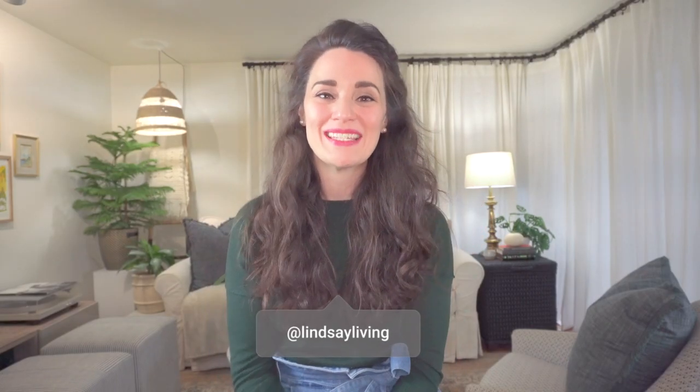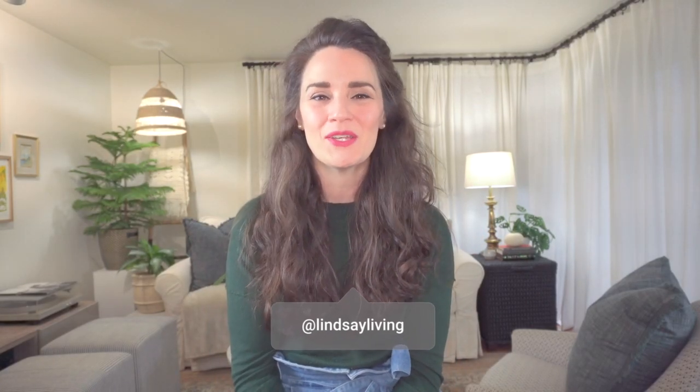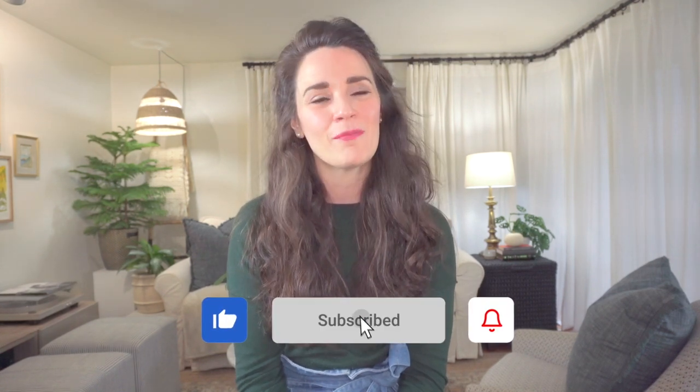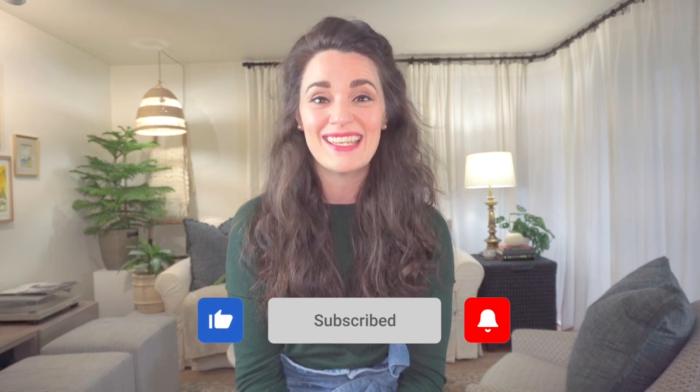Hello everyone, my name is Lindsay Thurston, welcome to my YouTube channel. If you're new here, Lindsay Living is where I love to share all my best home decor advice from shopping tips, DIYs, room makeovers and more. Today I'm going to be walking you through the entire process of refreshing my rental kitchen space. I can't make any big changes since we're living in a rental, so today I'll be sharing budget-friendly DIYs that you can do to upgrade your kitchen on a budget.